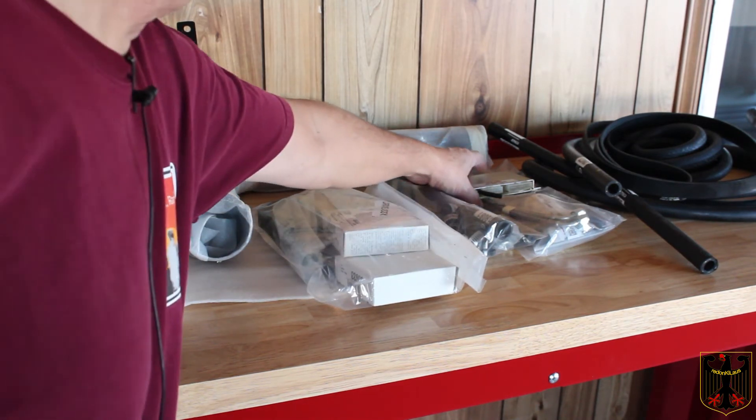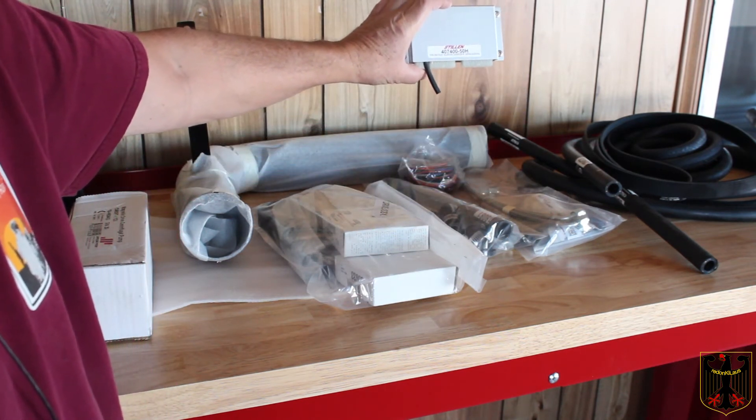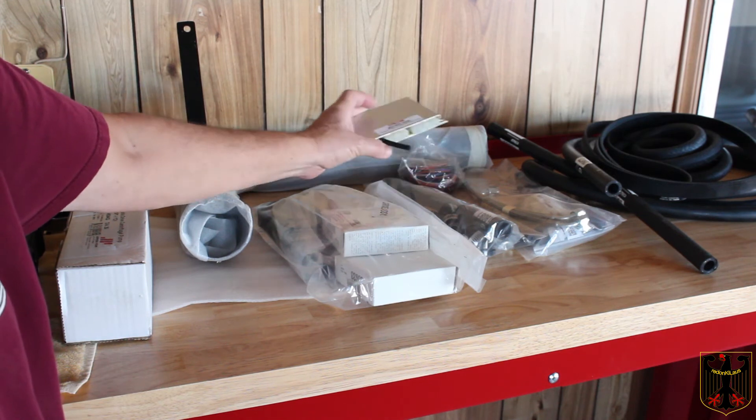And here's the ECU box — this should have the EEPROM flashed because mine has the Nismo headers. They said that this particular box would work for the one with the Nismo headers because it says 'Frontier supercharger with headers.'